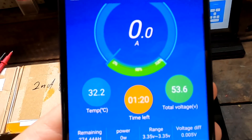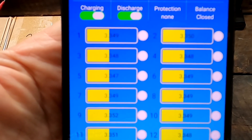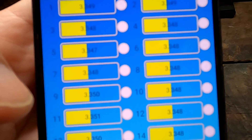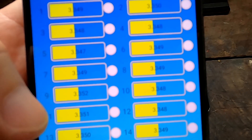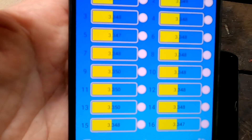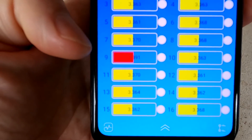The BMS doesn't even show anything — you can see the deviation is at five millivolts. Once there's serious current flowing, number nine is peaking up and down: when I discharge it, it reads very low; when I charge it, it reads very high. But now it's in line with all the others. Now charging with 13 amps and number nine is already high, almost 3.4 volts.